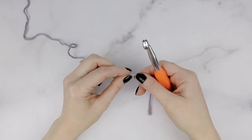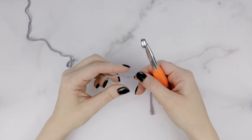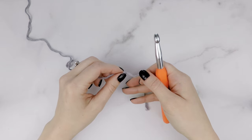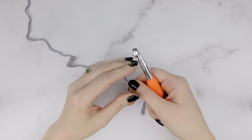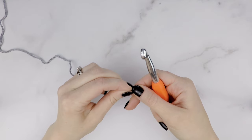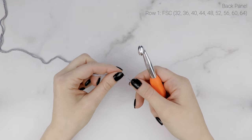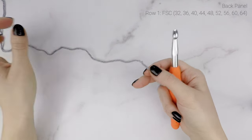This vest is made up of three panels — a back panel and two identical front panels. It's worked from the bottom up, and we're not going to be working a border around it at all. For our very first row, we are going to work a foundation single crochet row, which will give our bottom edge a nice clean look.